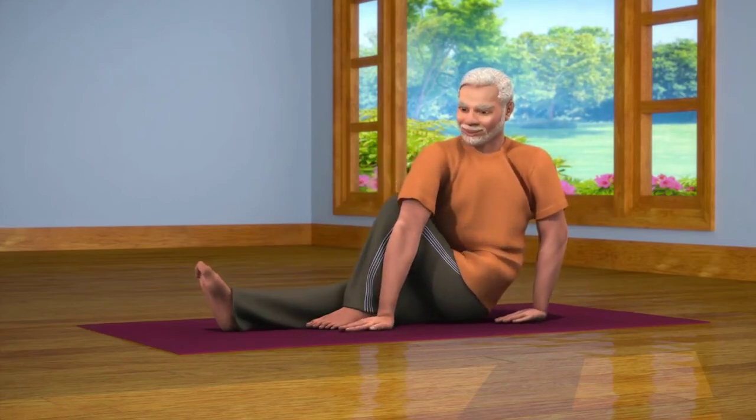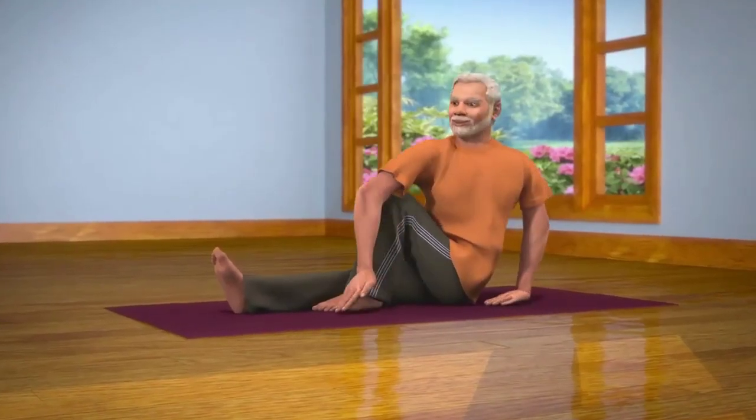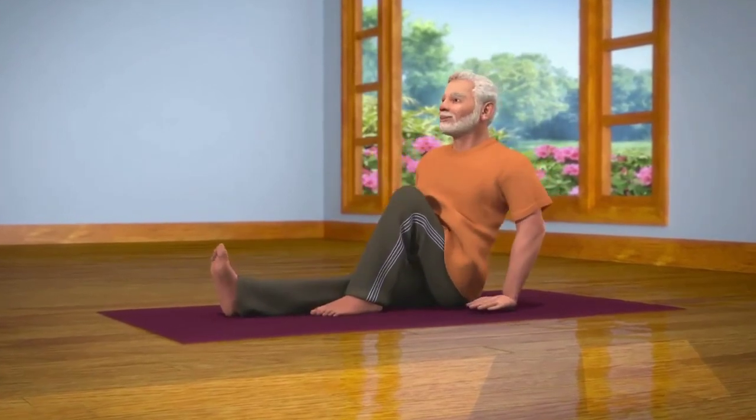Doing Vakrasana regularly decreases the fat in your stomach and has a positive effect on the internal organs of your body and helps you live a life free of constipation. Thank you.